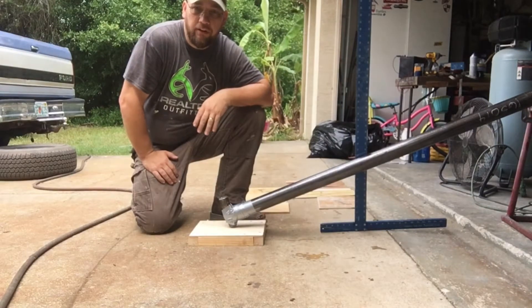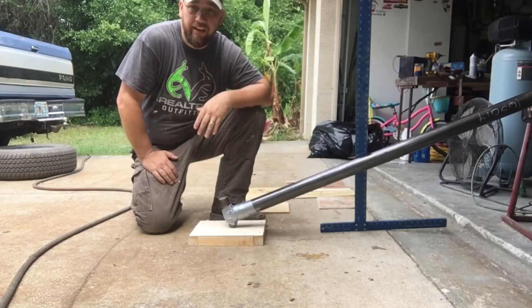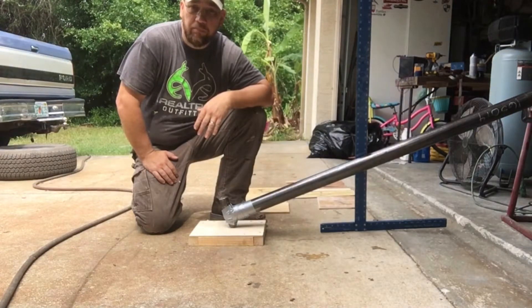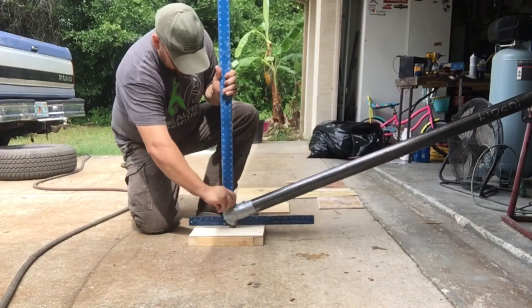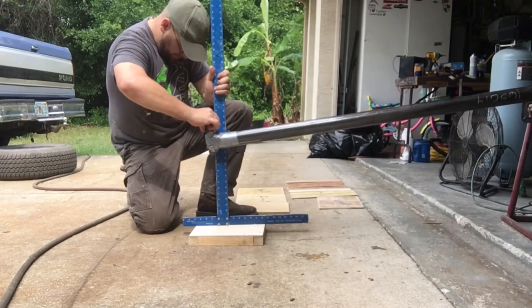We have the quarter-inch sandy ply set on a frame of two-by-two pine to give it something to break across. We'll start with the 12-inch drop as our baseline, hopefully it survives, and we'll keep raising the hammer higher until we break the board. A 12-inch strike on this bare sandy ply created a hole.